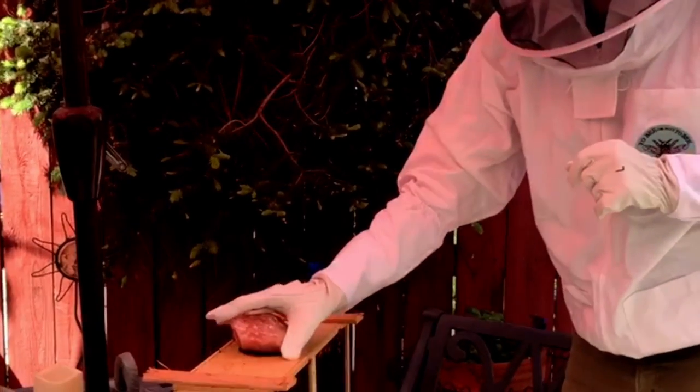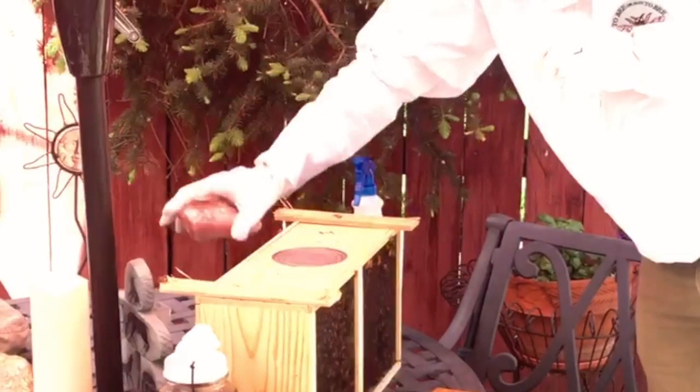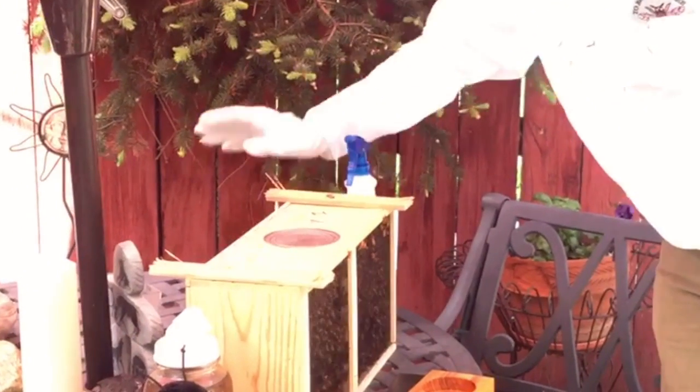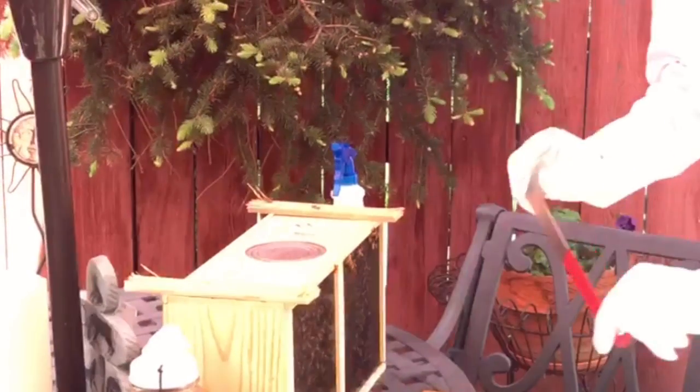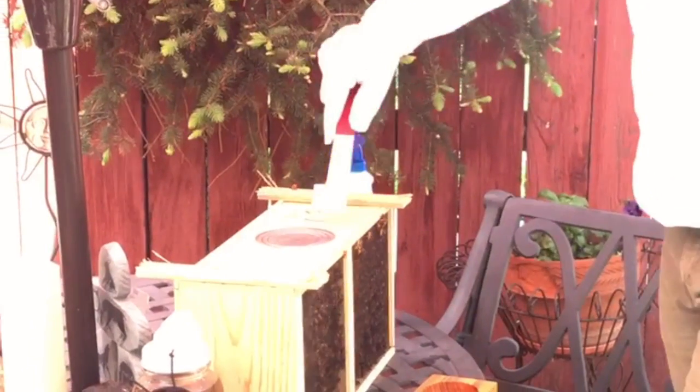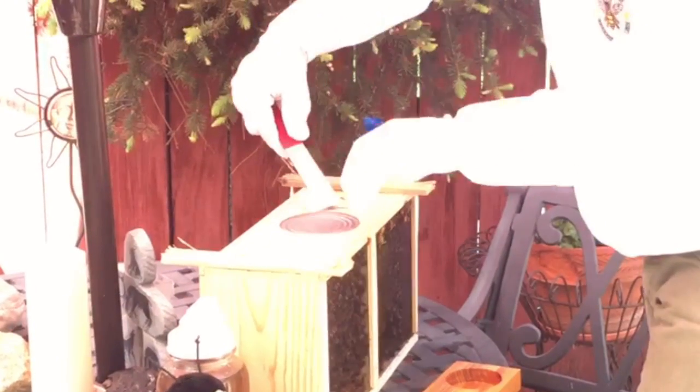I'm going to do a quick installation with the assistance of Max Mann and the film. I'm picking up a rose quartz from the top here — we're just giving the bees some good energy. I'm going to pop their food box out; they should more or less stay in here, but we will see. This is my first installation.